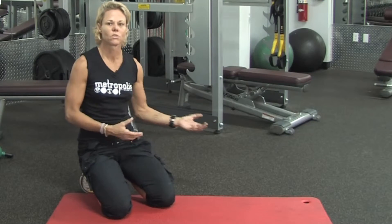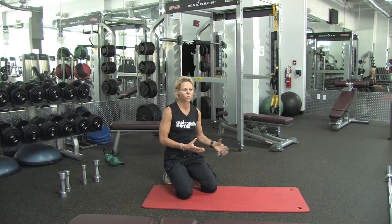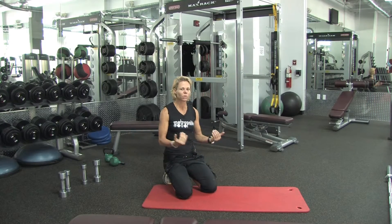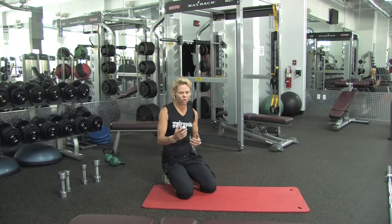Whether it's legs, chest, shoulders, back, or tricep — remember, you can organize these workouts into push and pull days as well. So those are some tips that you can use for your on and off routines. This is Lisa Gaylord. Thank you for watching.